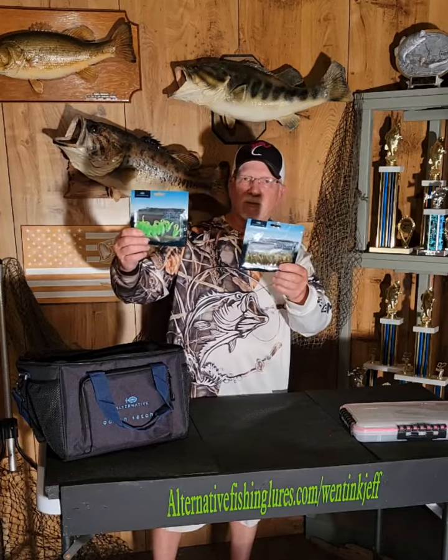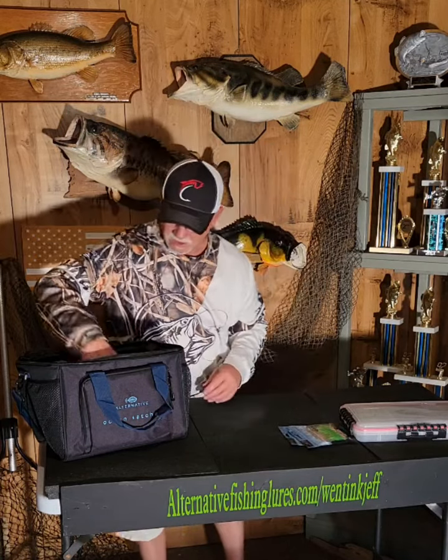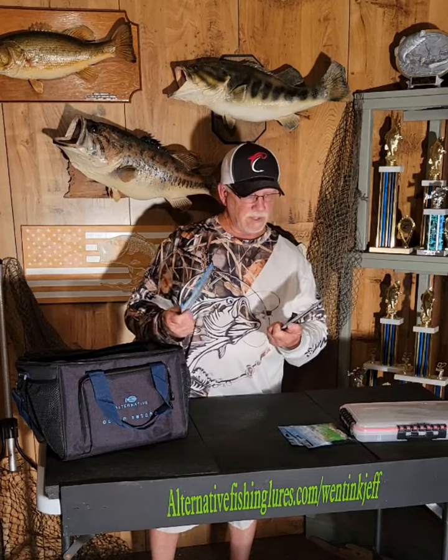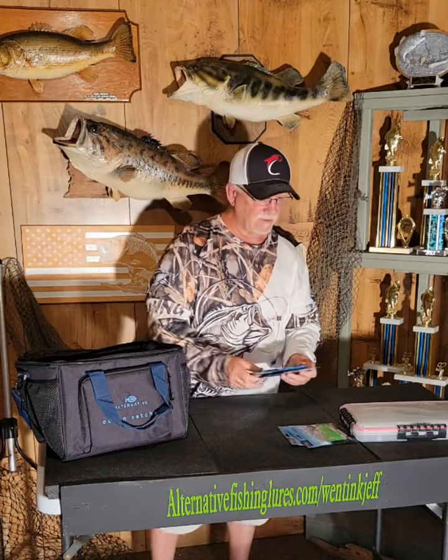I also got these small crawdad trailers that I'll use on some jigs — good for smallmouth bass, maybe some crappie. I'll be trying all these lures out later in the season and giving you guys some updates, hopefully catching some nice fish on them. I also got some six-inch stick baits. They look pretty nice, a little lighter than a Senko, but should catch some nice fish.